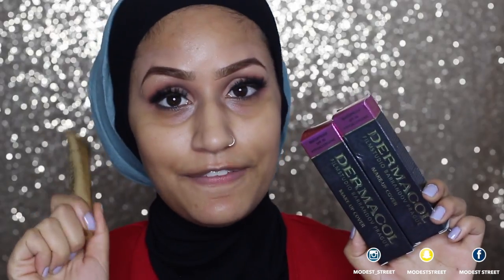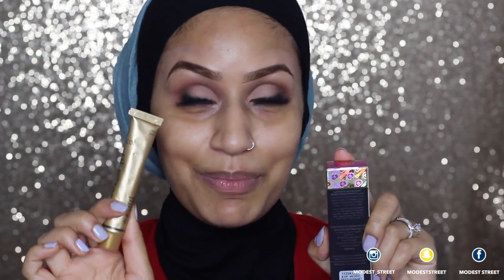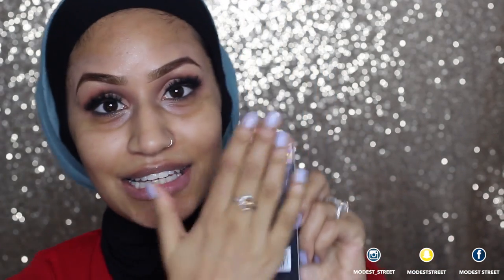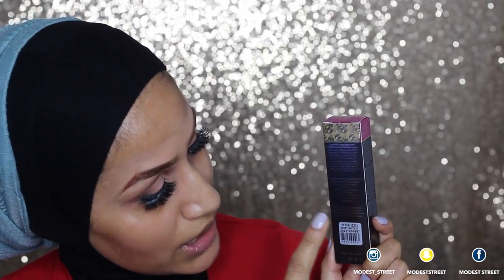The fake Dermacol was sent to me by a friend who unfortunately threw the packaging away, so I don't have any fake packaging to show you. On the original packaging it does say Dermacol, and the Dermacol letters themselves are embossed on the packaging. When you turn it around, it should have a sticker at the bottom with your shade number, expiry date, and a serial code.